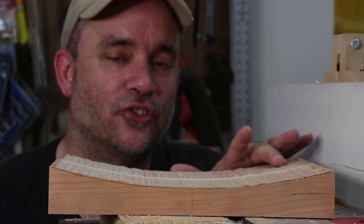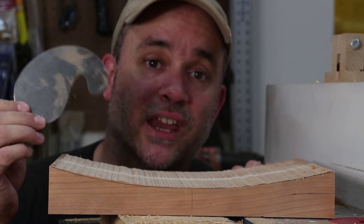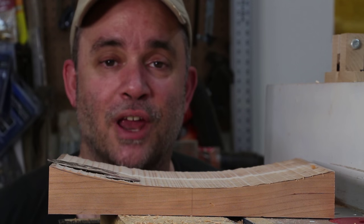The router did a decent job of getting this curve down where I want it, but it's still not perfect. I'm going to need to next use a gooseneck scraper and some sandpaper.